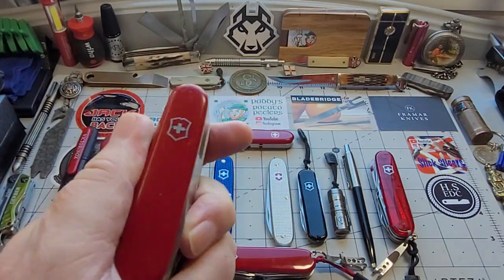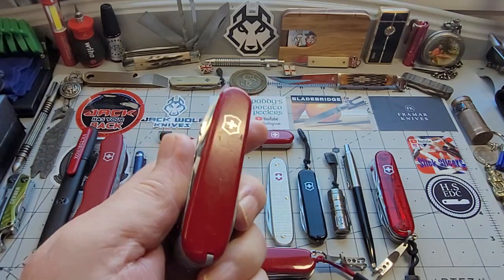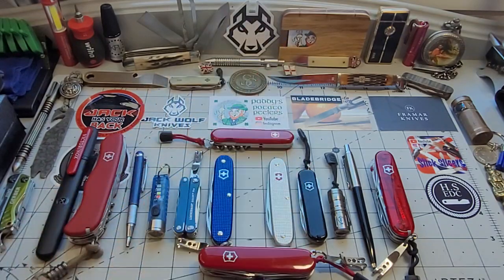You can pick these up secondhand for about 40 to 45 pounds from good reputable dealers, which I'll get on to. Now if you're somebody who works outside, loves to go for a ramble with the dog, or loves getting out into the woods...